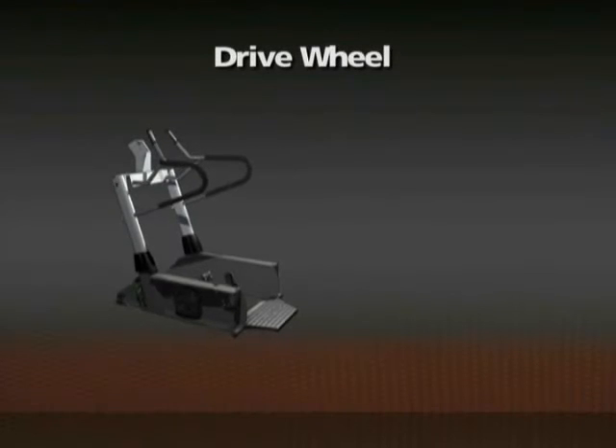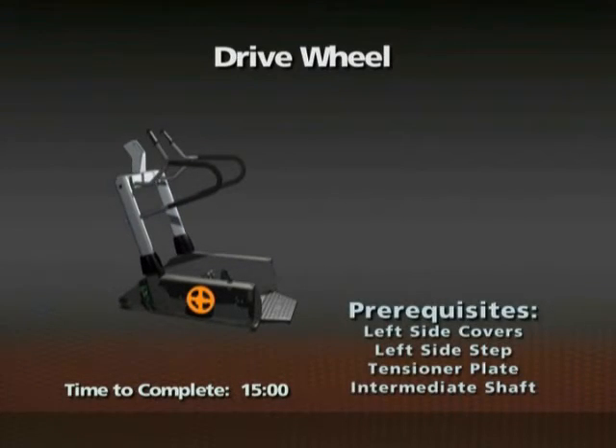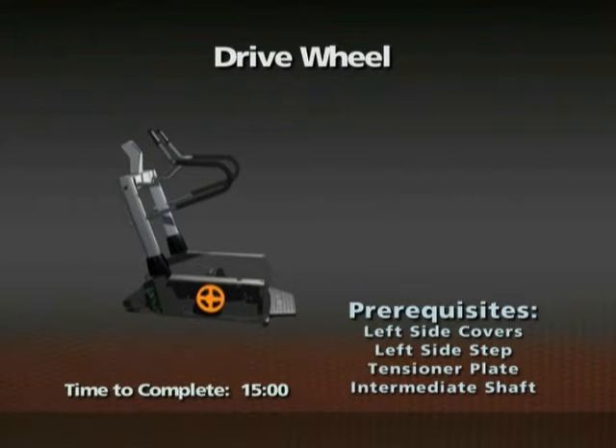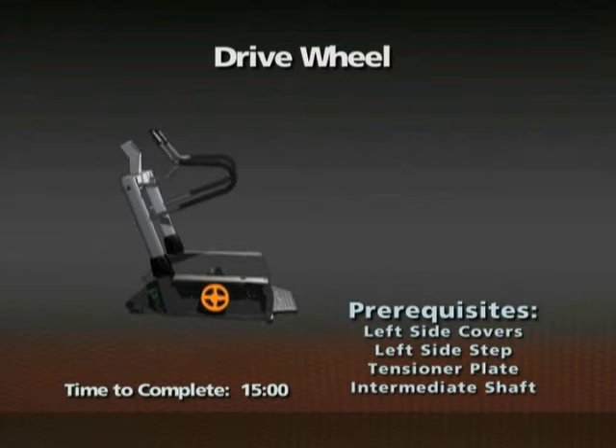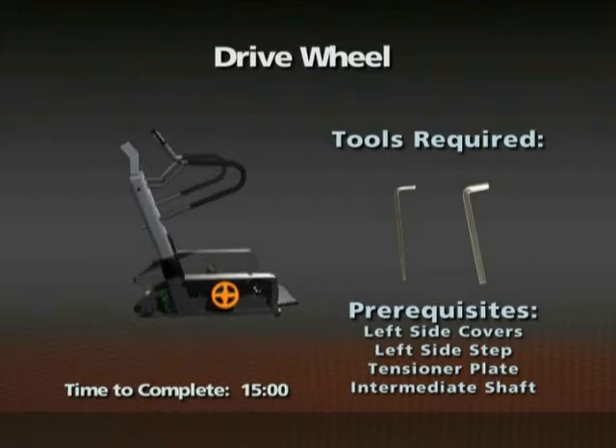Removal of the drive wheel. Time required: 15 minutes. The left side covers, left side step, tensioner plate, and intermediate shaft need to be removed prior to this procedure. 6mm and 8mm Allen wrenches are required for this procedure.